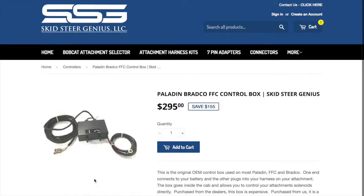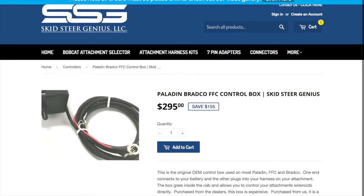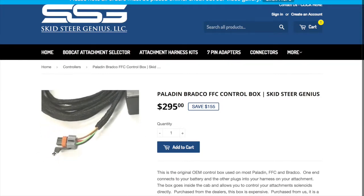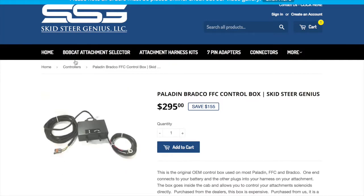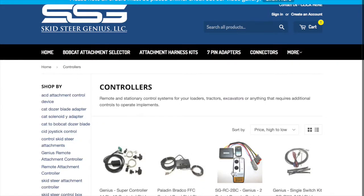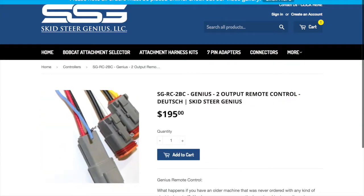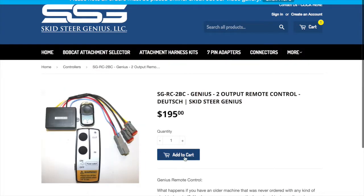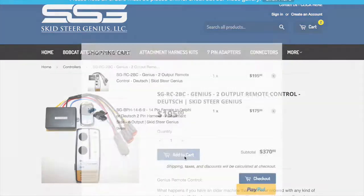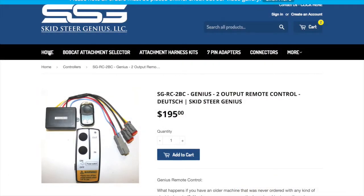We also have some aftermarket control boxes that mount inside your cab — in this case it's the Paladin one with the Paladin cord on it. And we still have some remote controls here that give you two outputs. If you're interested in buying one, just add it to your cart, go to checkout, and we'll ship it to you.